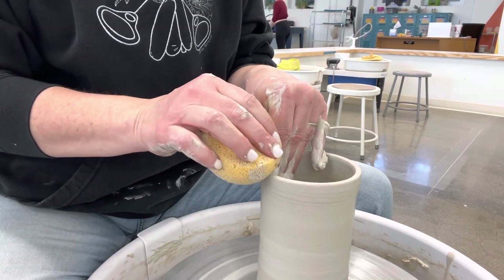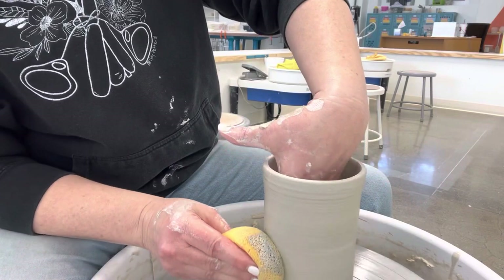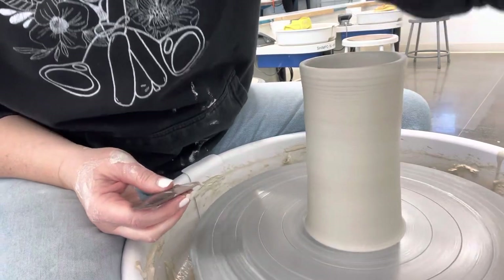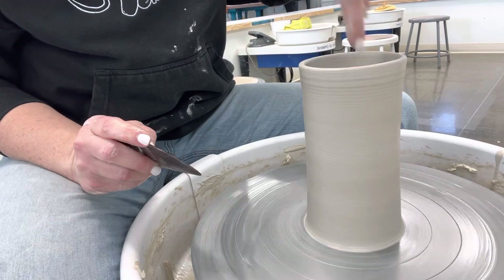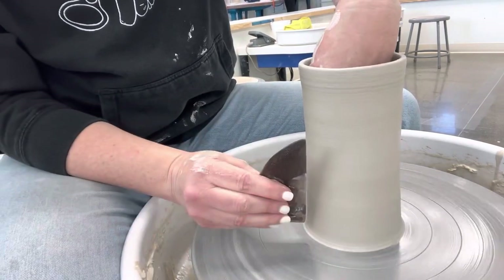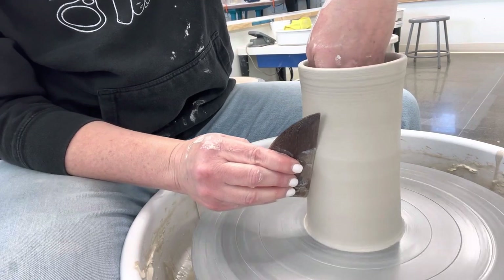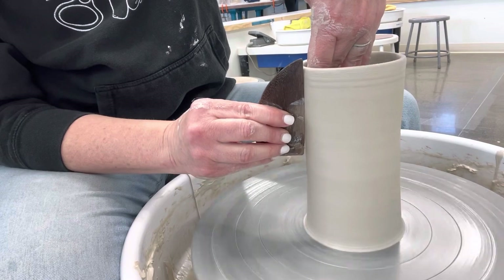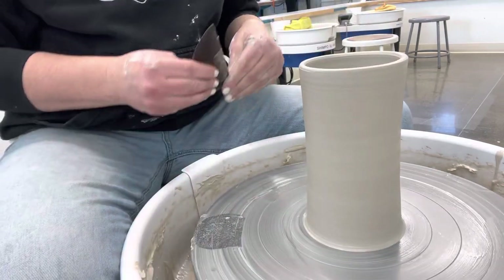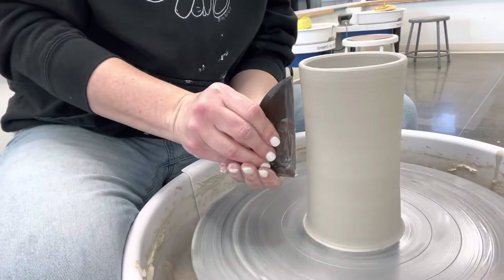I'm going to go over the rim. Every pull I do that — I'm drying off the inside, I'm drying off the outside. You don't have to do this, but if you want to get a little fancy after everything's cleaned off, you can take a wooden rib. Supporting the pot on the inside, take the straight side and just clean off that slip and straighten out that side. That's optional, but make sure you have something on the inside to support.